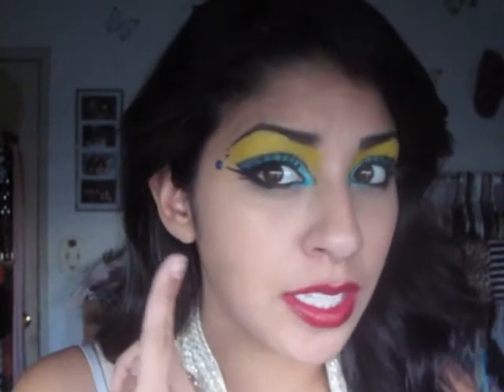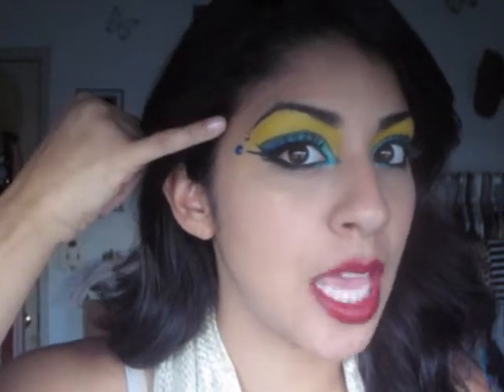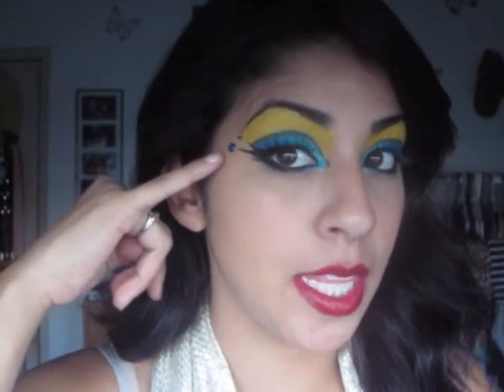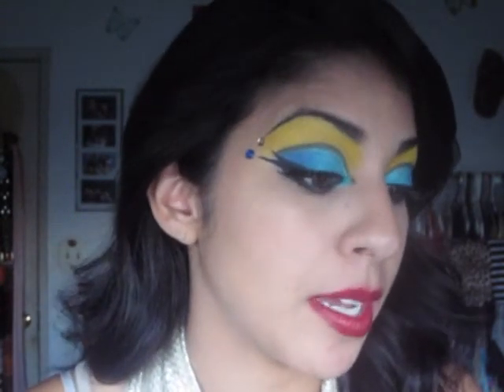Next is putting on the falsies — Red Cherry Lashes in 106. After that, I applied the gems while I was already working with the glue. I have a yellow gem and a dark royal blue one. The yellow one is smaller than the blue one. I put the yellow one at the tip of my brow where it ended, and then the bigger blue one lined up with the second wing that we made.